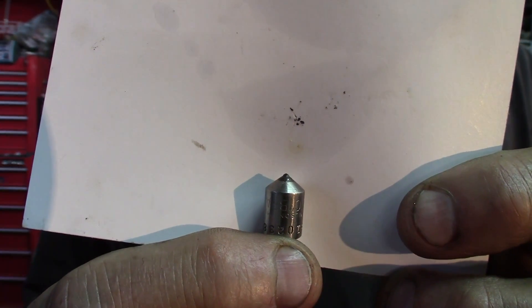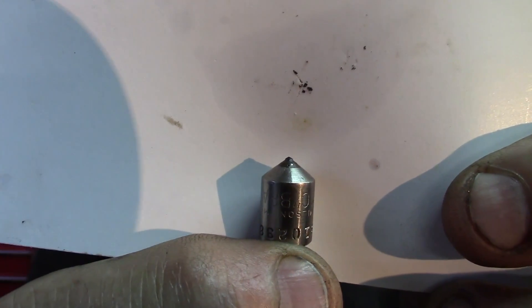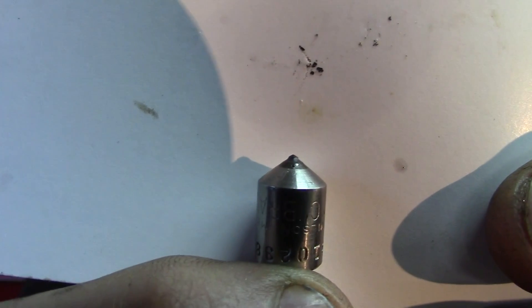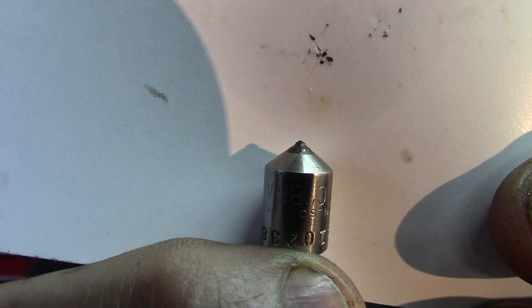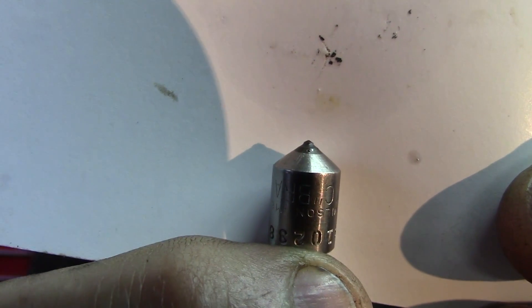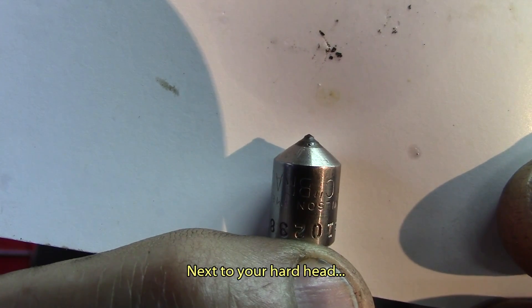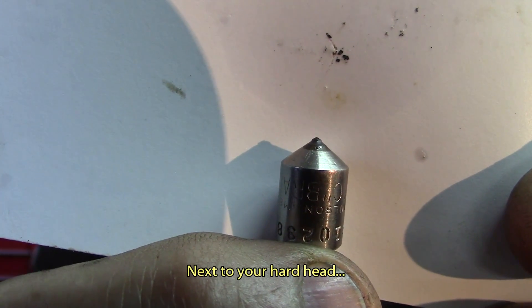Here's a close-up of the diamond Brinell indenter we're using. It has a nicely conical shape and is made from diamond — one of the hardest materials on earth — which is what allows it to penetrate into the steel.